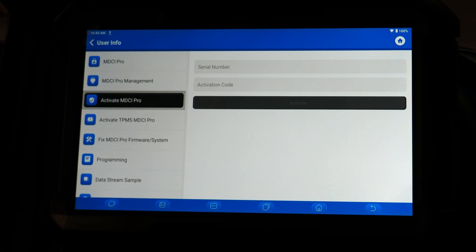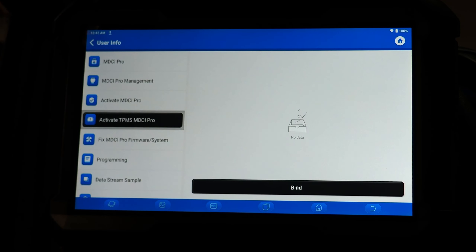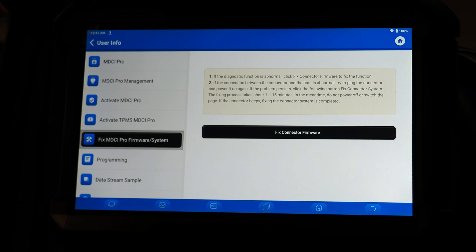Activate MDCI Pro is where you can type in the serial number and activation code for a new MDCI. If you get the tool brand new you will have to activate that MDCI and this is where you perform the activation. There's also a TPMS add-on that is coming in the future which you can activate to the tool. Fix MDCI Pro firmware and system is something that support may ask you to use periodically if you are having any glitches with your tool — not something you'll use regularly, but helpful if you run into an issue.